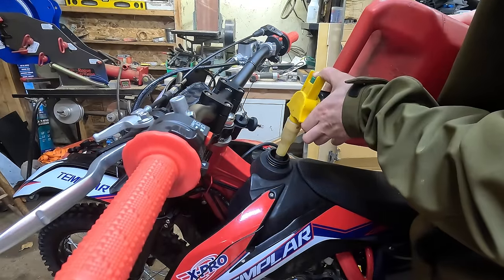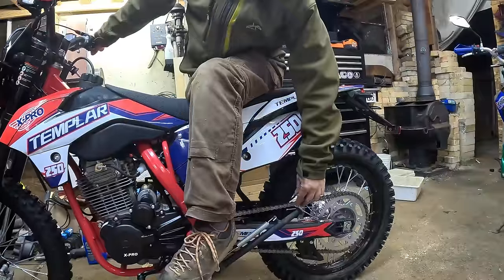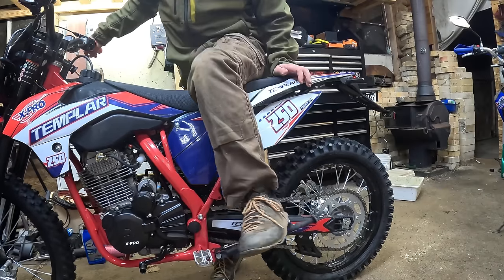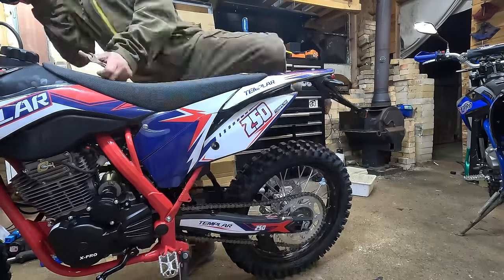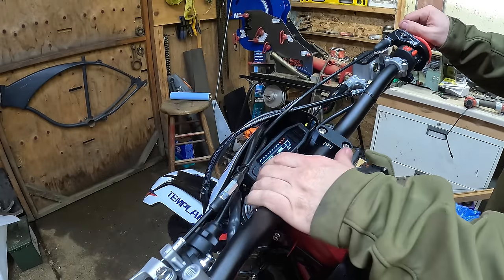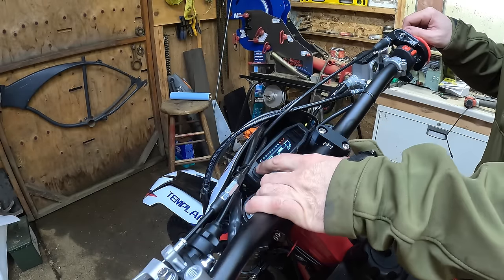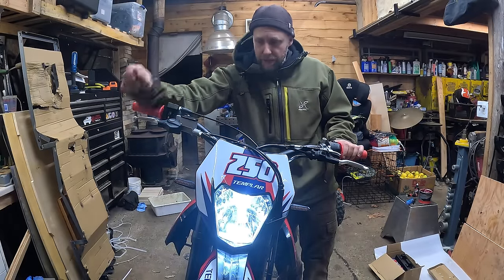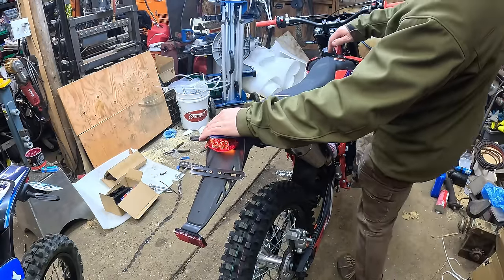It came with about 22 PSI in the tires; I brought them down to about 18 for now. The chain was crazy tight straight out of the box — dangerously so — so I've got to back that off a little bit. Powering it up: it was in kilometers mode, but you hold down the odometer button to switch over to miles. You can only switch between miles and kilometers when you're in odometer mode, not in the tripometer mode.